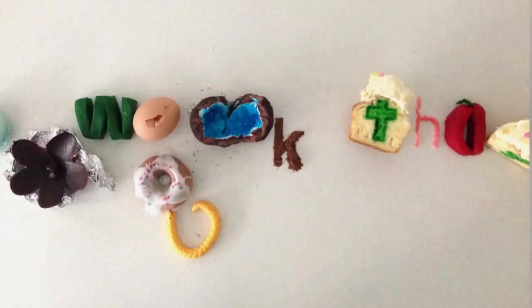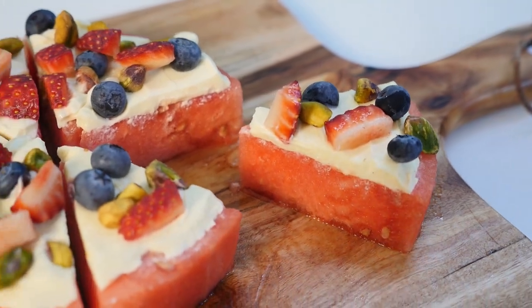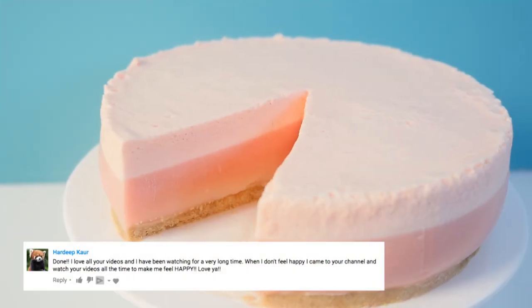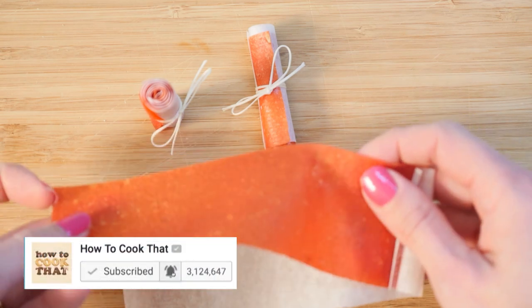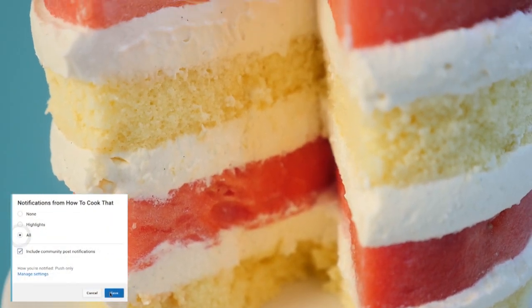Welcome to How To Cook That. I'm Ann Reardon and this week we're making 10 Best Watermelon Recipes. This week's notification squad shout out goes to Hadeep — thank you for your lovely comments every week. For your chance at a shout out, subscribe and press the bell to turn on notifications and write 'done' in the comments so I know you've done so.